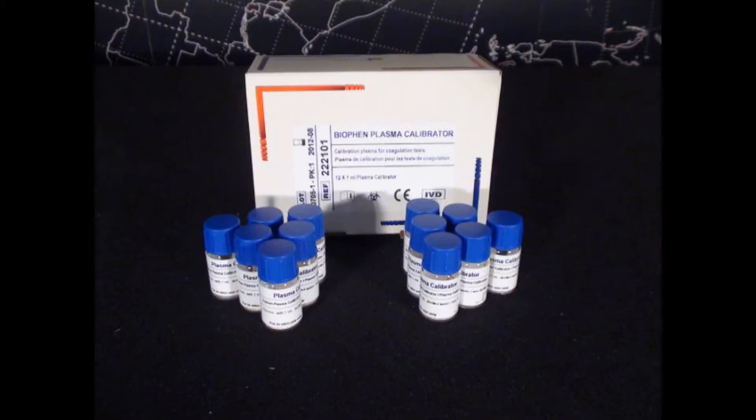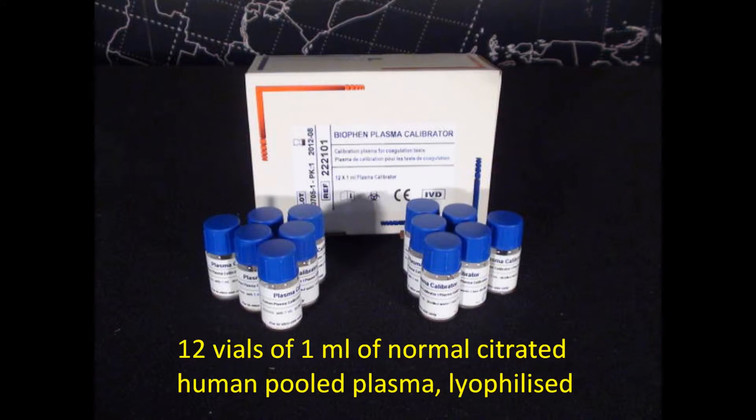Biophen Plasma Calibrator is normal citrated human plasma used as a calibrator in the assay methods for some coagulation factors. The reagents supplied include 12 vials of 1 mL of normal citrated human pooled plasma, lyophilized.